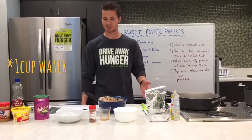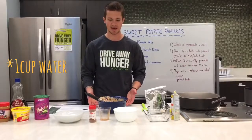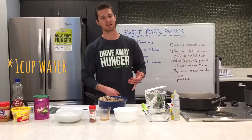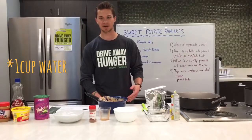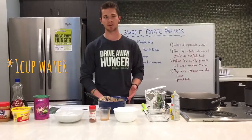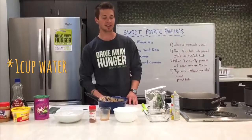While that's going, sweet potatoes are very high in vitamin C and vitamin A, which is going to keep you healthy. They also have a lot of fiber in them, so they're going to be good for your digestive health and they're also going to keep you full for a longer period of time. Plus they add a little bit of a unique flavor to the pancakes.